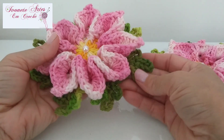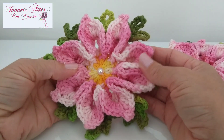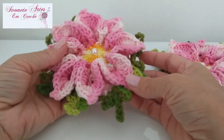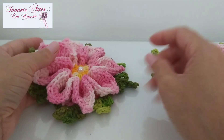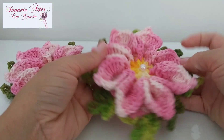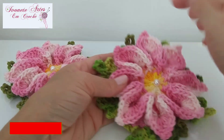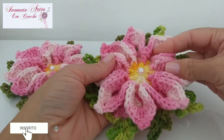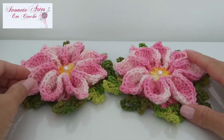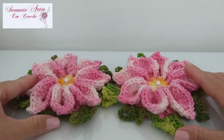Já tem vários vídeos no YouTube dessa florzinha, mas como eu vou fazer um trabalhinho com vocês utilizando essa flor, eu resolvi gravar pra que fique aqui no canal, pra ficar mais fácil pra vocês. Você que ainda não é inscrito no canal, já vai ali naquele botãozinho vermelho, clica lá e se inscreve. Ativa o sininho pra receber notificação de novas vídeo-aulas e não deixa de curtir e deixar o seu comentário.